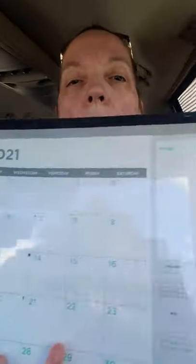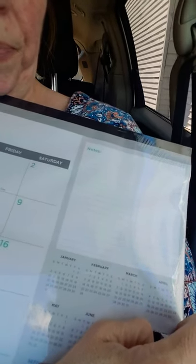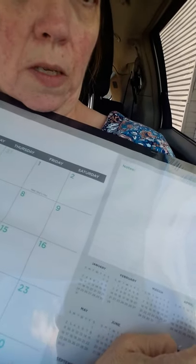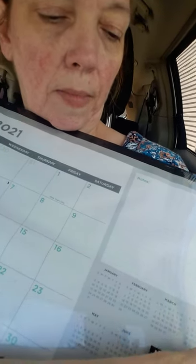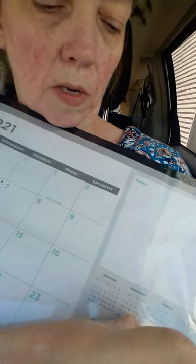I also got this desk calendar — I might have bought one already, but if so I'll give the other one away. I can jot little notes on the side, and it's got the whole year down in the corner. It's the Easy Peel sticker — let's see how easy it is. Yeah, that's not happening. It is not an Easy Peel sticker, just telling you. Not that I really need it off anyway, because the plastic's got to come off.